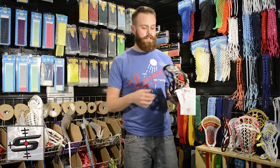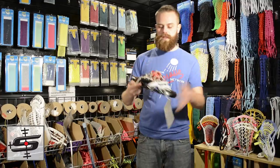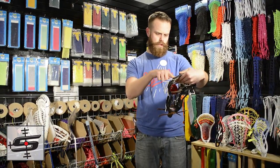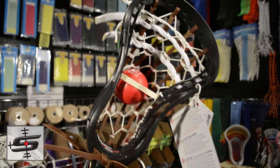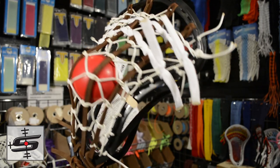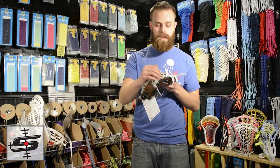George Hopkins out of Virginia got an all black Gate Torque 3 with a traditional pocket with brown leathers and classic white cross lace.